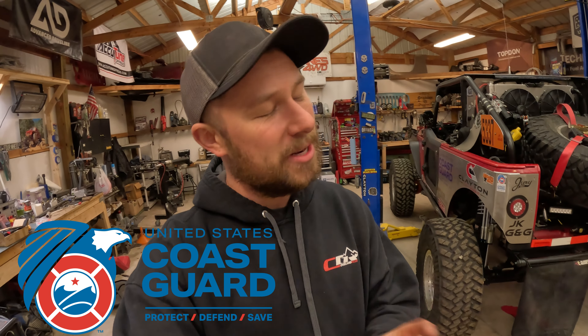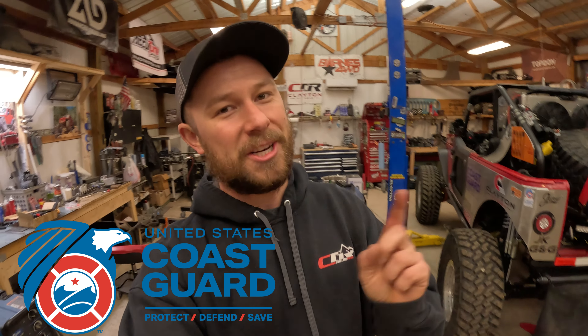All right guys, like always thanks for watching - hopefully you enjoyed the video. Go down to the comments below and let me know what you want to see in the next upcoming videos. More importantly, once we are done with the King of the Hammers build video series and we wrap this whole KOH experience up, what are you guys interested in seeing next on the channel? Let me know down in the comments. Thanks for watching, I'll see y'all later.